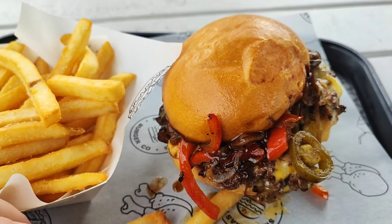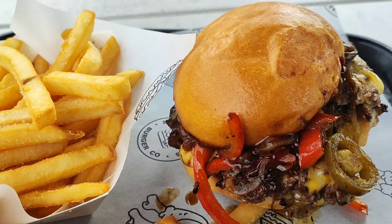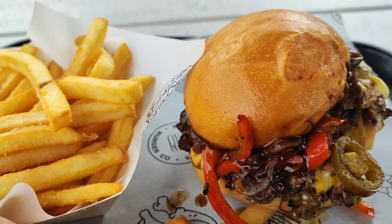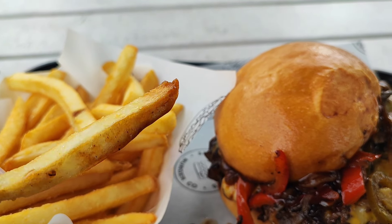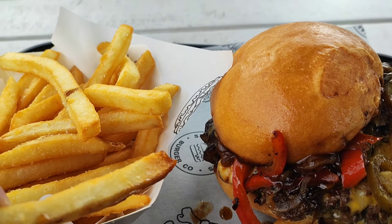These are the best burgers I've had in Australia, I reckon, so far. I've got to give it a 9.5 out of 10. Just dragged down by the fries a little, but the fries are still really good though. Yeah, thanks.